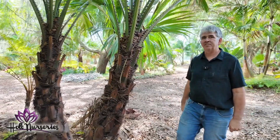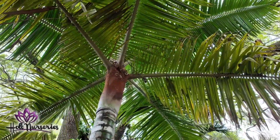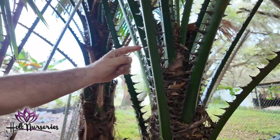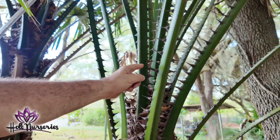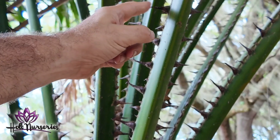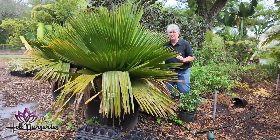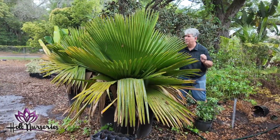Look at this teddy bear palm right here — it gets its name from the fuzzy red crown shaft. It's not supposed to live in Apopka, Florida, but it does. This palm is Livistona cerebus; it has these really cool black thorns that remind me of the teeth of a carnivorous dinosaur like a Tyrannosaurus Rex. This is another one of my favorites — this is the petticoat palm, Copernicia macroglossa.